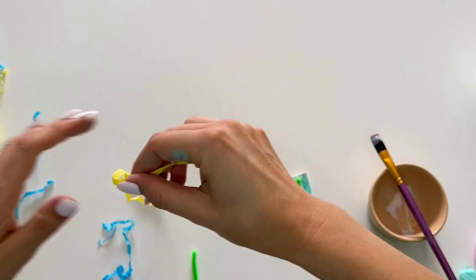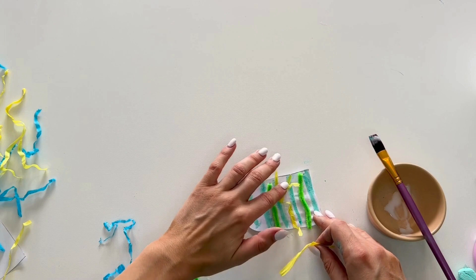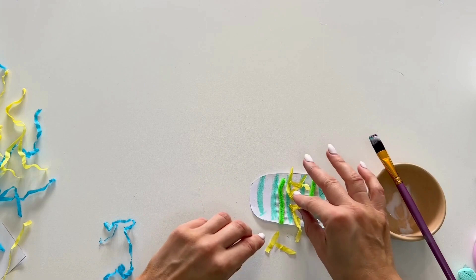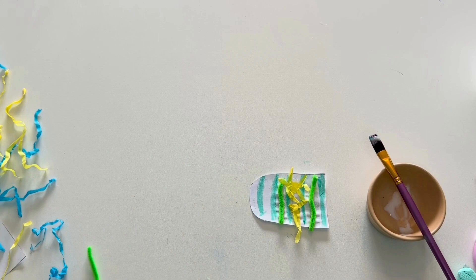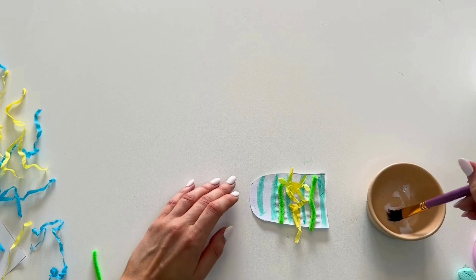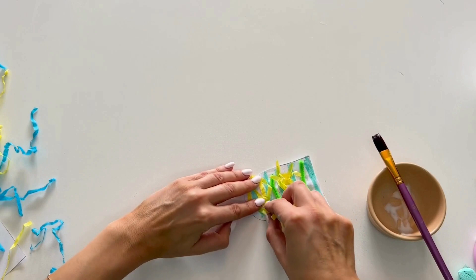Next I'm just going to use some of this coloured paper and stick it down on top of the PVA glue, and you can cut off any jagged edges that you don't want there. This is so nice, I love it! How's your first ice lolly looking?